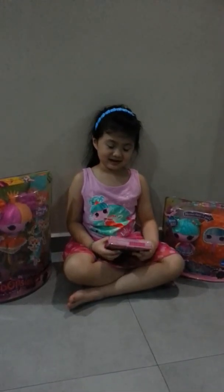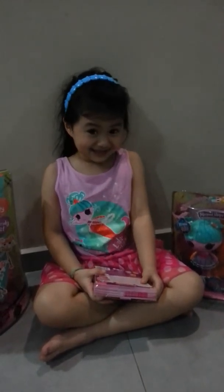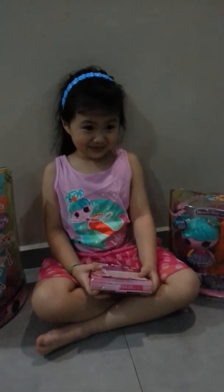Hello, this is Shares. I'm going to review the Lala Oopsie Swingoo Unboxing.